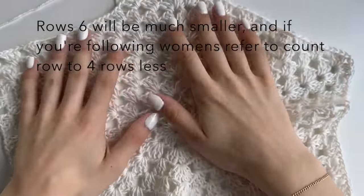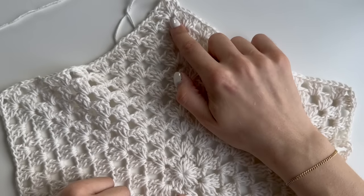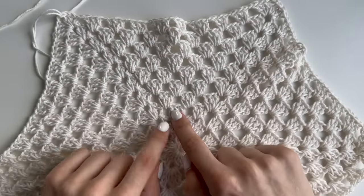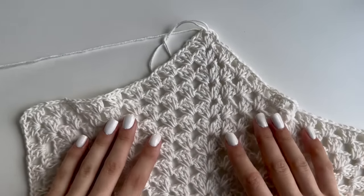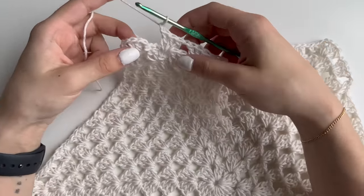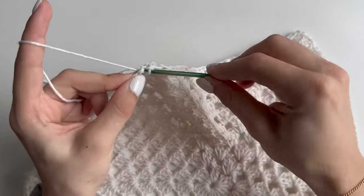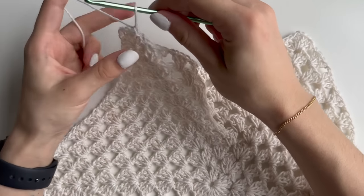This is how your 10 rows would look — you can count one through ten. It always increases by one cluster, so we started with none, then had one, two, three, four, five, and so on. This is where we will be changing color. Once you have completed your 10 rows, chain one after the end of your last cluster, insert your hook into the second chain, pull up a loop, do a slip stitch, then chain one and finish off — cut your yarn and pull through.